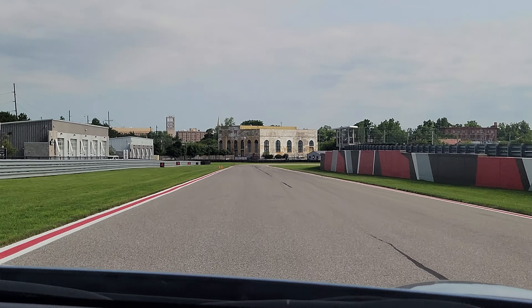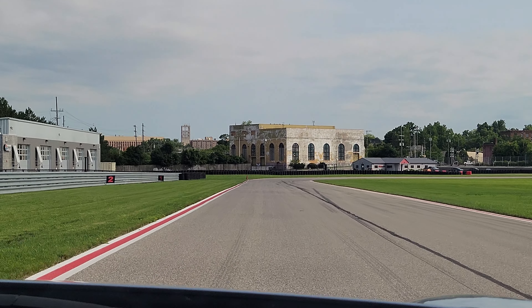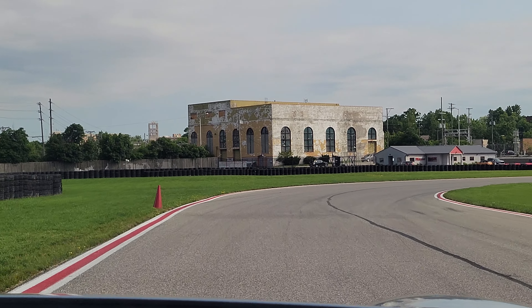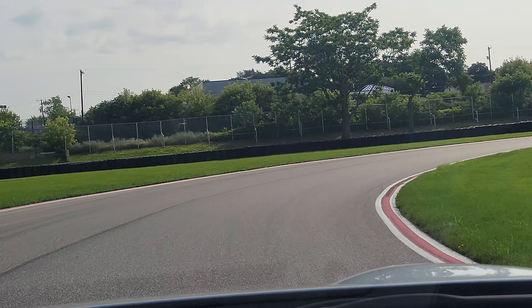And then see the jump we got on them just by how we came out of that turn, right? We don't have that much horsepower in this car. It's all about keeping that momentum — keeping the momentum going.